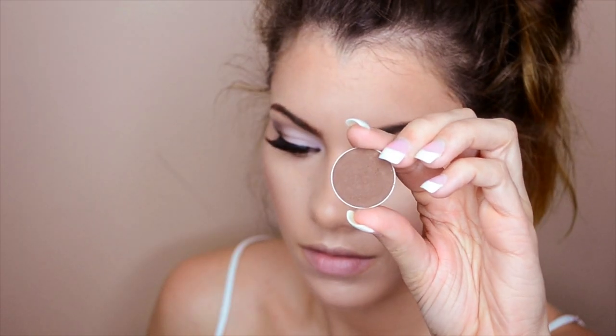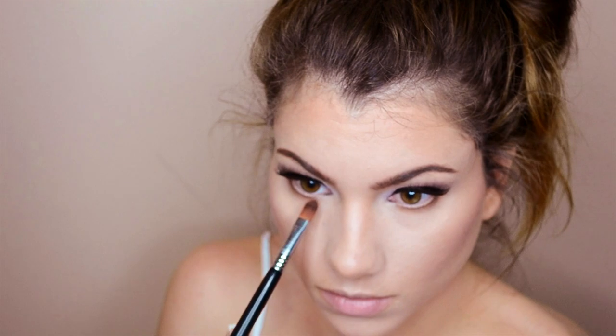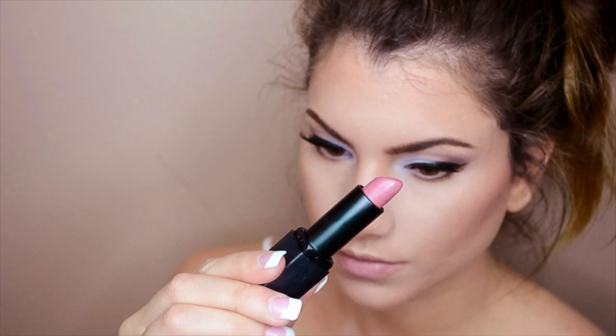Going back to the eyes, we're working on the lower lash line using Mocha from Makeup Geek — the same eyeshadow we used earlier. Apply this to the entire lower lash line right on top of the lashes to define the eyes even more. Then take the lilac shade and apply it to the inner corner to brighten the eye area.